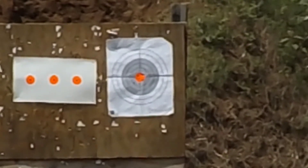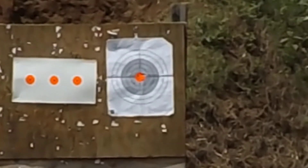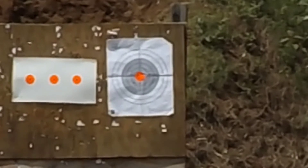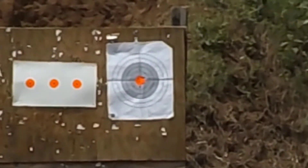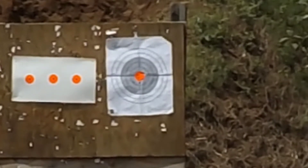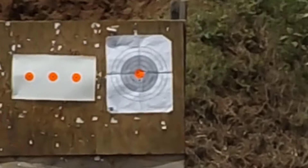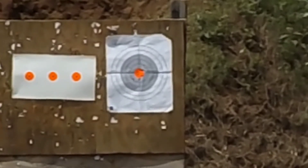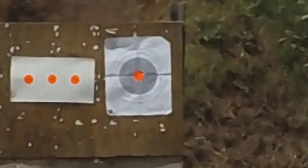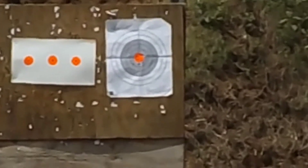Chronograph readings for our shots: 2,988 feet per second... 2,977 feet per second... 3,004 feet per second.